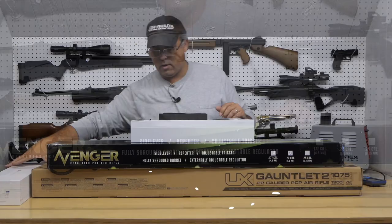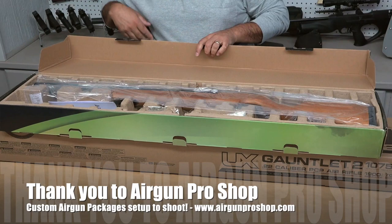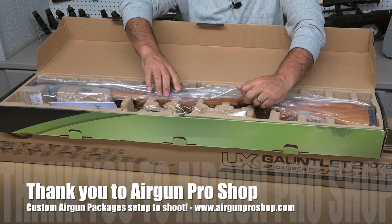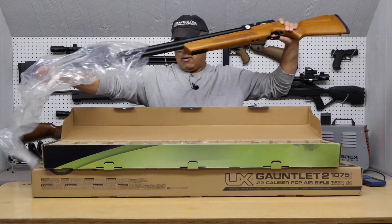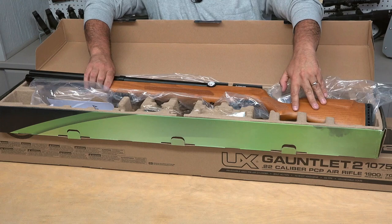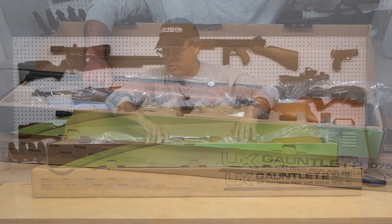Let's go ahead and unbox some air guns. First up I've got the Avenger. So here we have the wood stock and we've got our paperwork. The guns come with a similar complement of stuff — two magazines, a single shot tray, some spare parts, and the rifle itself. I appreciate the packaging here because this material does not break down like Styrofoam does, and with shipping being so horrible recently I've seen so many guns getting destroyed. I'm glad to see that they're packing this in a material that will hold up. This looks like it would ship pretty well.